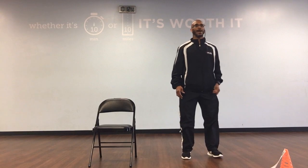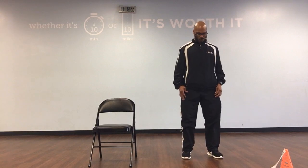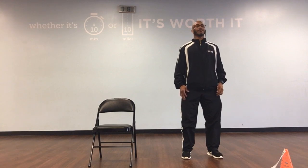Going down, middle, and back. And down, middle, back, 1. Down, middle, back, 2. Down, middle, back, 3. Down, middle, back, 4. Down, middle, back, 5.